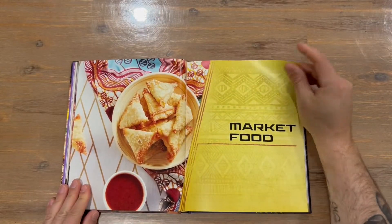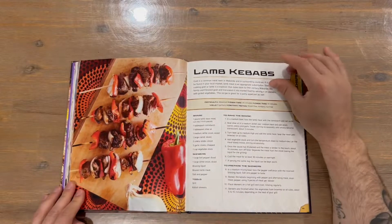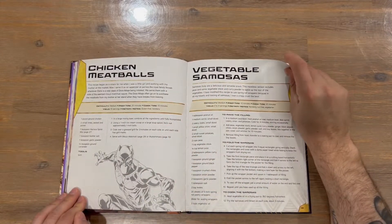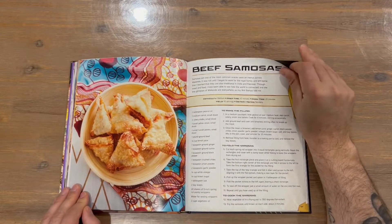Next up we have the market food section. Market foods are probably more of a finger-food style — the kind of thing where you're standing and can just pick it up, eat, and go.